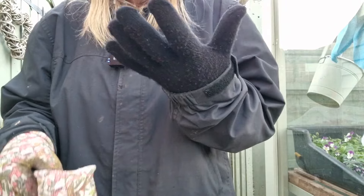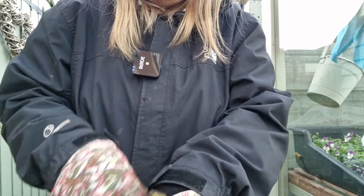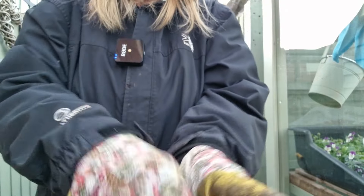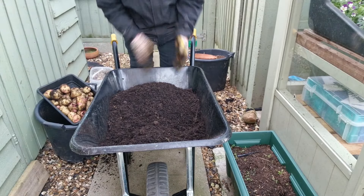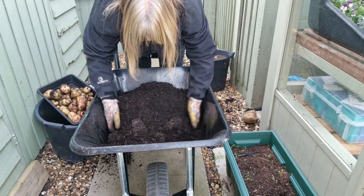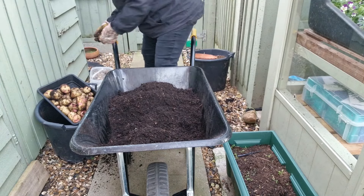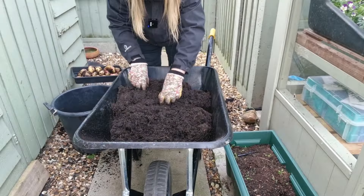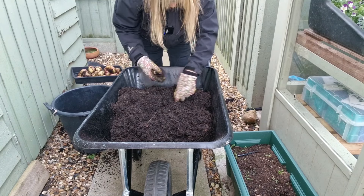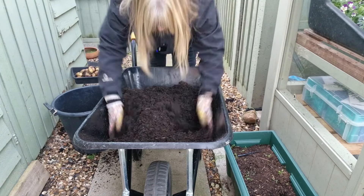I've thawed out a bit - I've found another pair of gloves and I'm going to put them on under these to give me extra layers. Right, let's see if we can get this last bit done - just make sure there's nothing else in here. There's bound to be something; I'll sieve it at a later date. What I'll do with these is spread them out on trays and leave them in the shed to cure, and then once the skins have toughened up a bit I can store them.